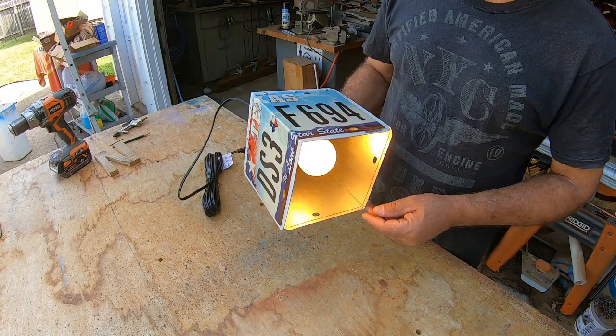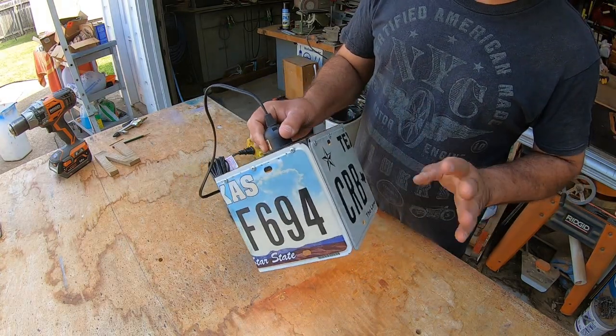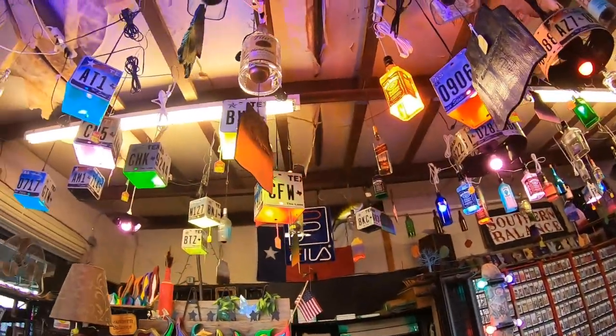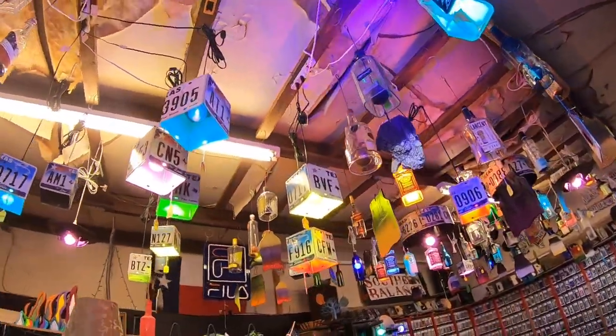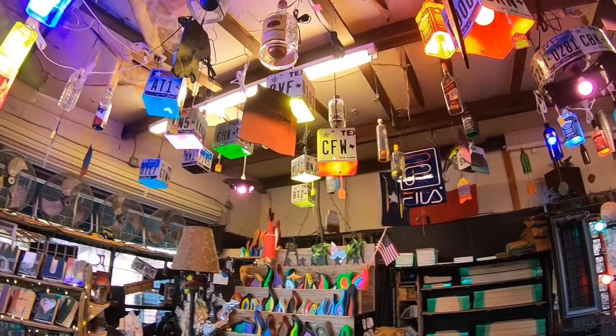If you're interested in making them yourself, email me about how many license plates you might want. Don't forget to like my page and subscribe. Stay tuned — you'll see other things that I make. I try to make something out of nothing. This is going to be the completed version of my pendant light kits. I like to use a variety of colored LED light bulbs. The cords are 15 feet long and have an on and off switch on the cord. I sell the license plates and the pendant light kits — just email me at southernbalance at hotmail.com. You can find me on Facebook at Southern Balance Houston. Please like and subscribe to my channel. I appreciate it and I hope you enjoyed the video.